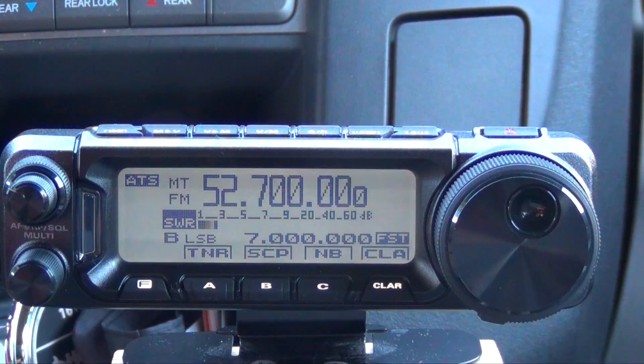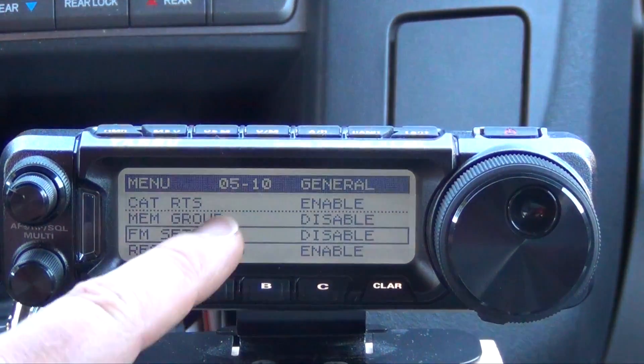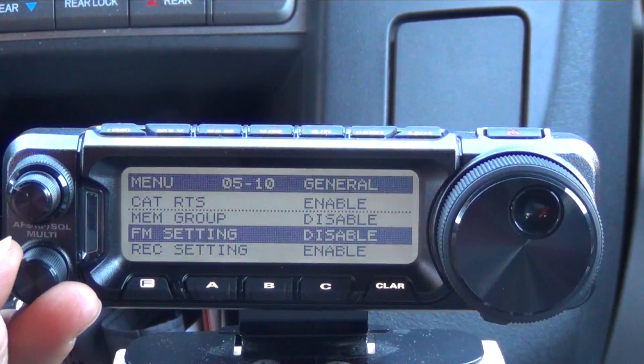The first thing you want to do when programming one of these repeaters is go to the main menu and go to menu item 05-10, which is FM settings. Push the multi-function knob and enable that.